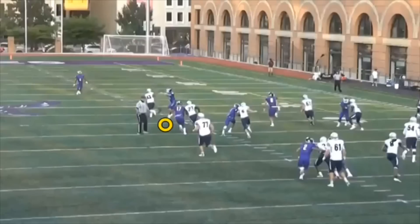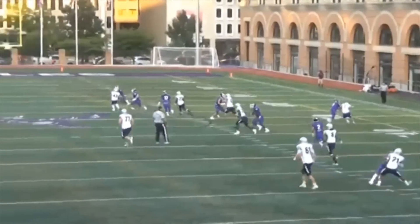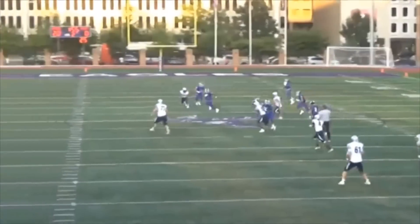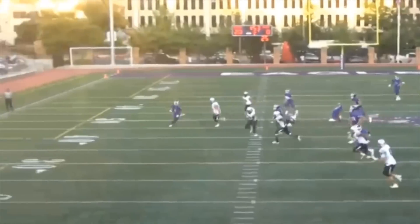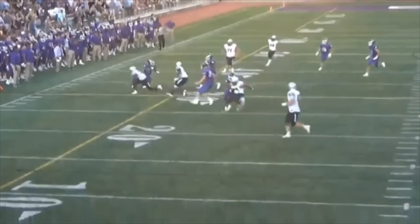This is a punt. This player here is going to commit an illegal block in the back. It's big. It's there. We want a flag. And you're going to see our side judge right here — he saw it, he throws the flag. What does he forget to do?